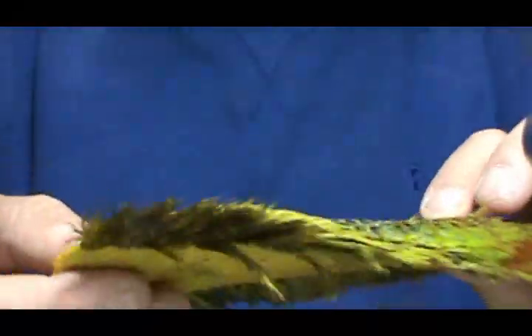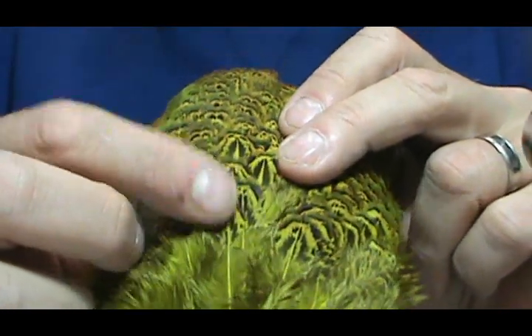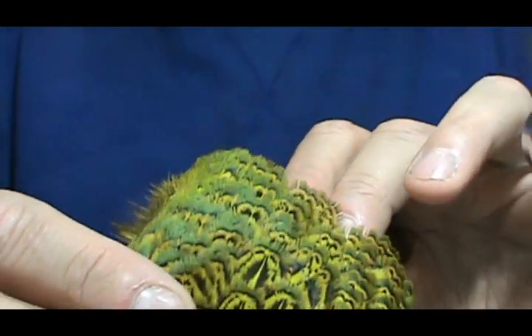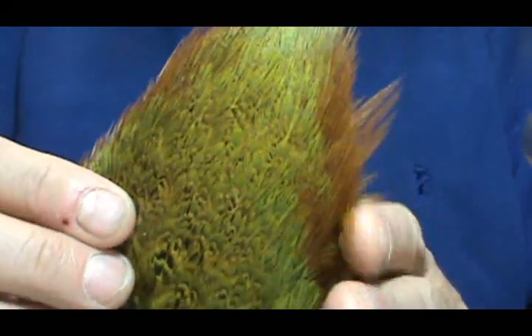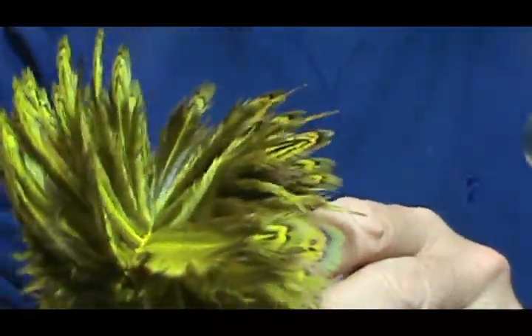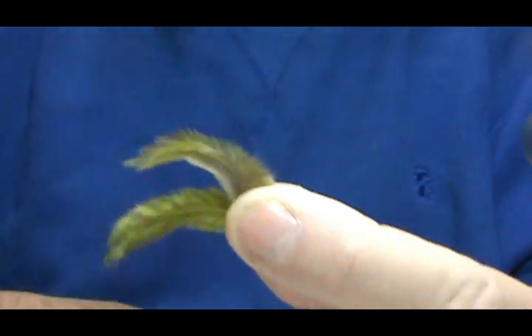Starting with the pheasant rump - it has a lot of nice feathers on there. You can refer to these as the church window feathers. They're more on the body, just great camouflage. Here's an olive-dyed one, and if you look at it you can see a greenish hue that comes through on the sides. Getting up towards the top of the pheasant rump you can see there's nice red, and it's more yellow in the tips. When you fold it in half you can see there are a lot of aftershaft feathers - just about every feather has an aftershaft feather.